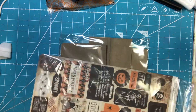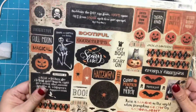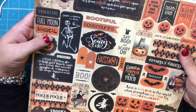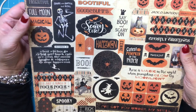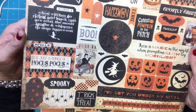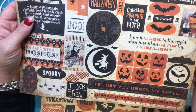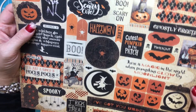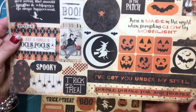This first thing is a sticker sheet. 'Suddenly, the day was gone. Night came out from under each tree and spread.' 'Shake and rattle and roll.' 'Scary cute.' 'Cutest pumpkin in the patch.' 'It's just a bunch of hocus pocus.' 'I've got you under my spell.' 'There's magic in the night when pumpkins glow by moonlight.' 'Turn back now.' 'Enter at your own risk.' Really cute sticker sheet.